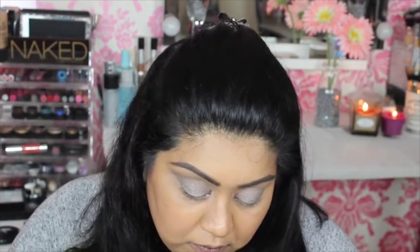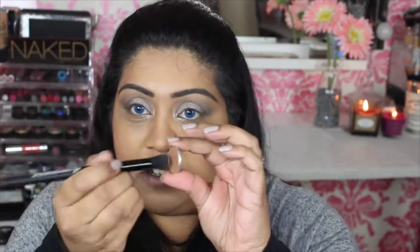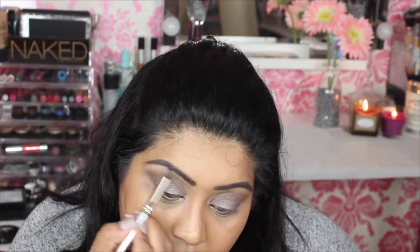Blending everything out with an e.l.f Flawless Concealer brush — it's a large fluffy brush, similar to the MAC 217 but about twice the size, very soft and great for blending crease colours. Now taking MAC Saddle, a warm-toned matte eyeshadow, on the e.l.f brush and going back over the crease just to warm things up. Finishing with Foxy, the matte highlight shade, placed just below the arch of the brow and blended out.